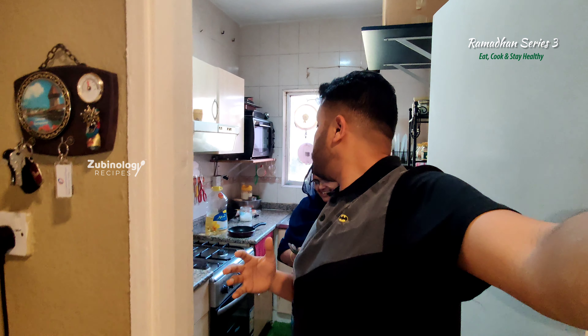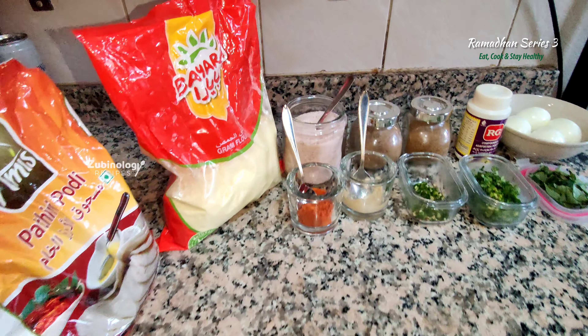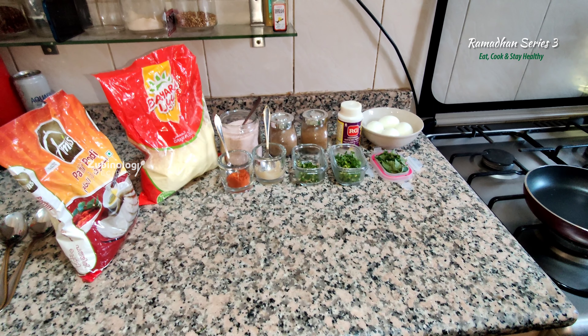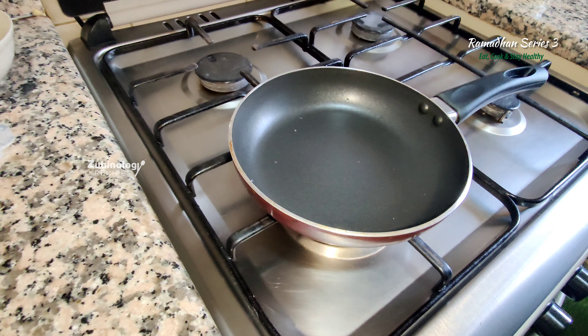We are into the next recipe and today the recipe is stuffed egg fried — it is stuffed egg and then it is fried. So let's get to the recipe. All the ingredients are mentioned in the description and at the same time in the video step by step. Measurements with ingredients list is provided. So let's start the cooking.